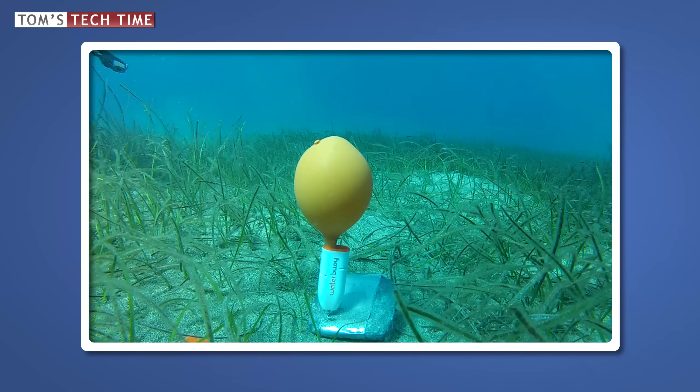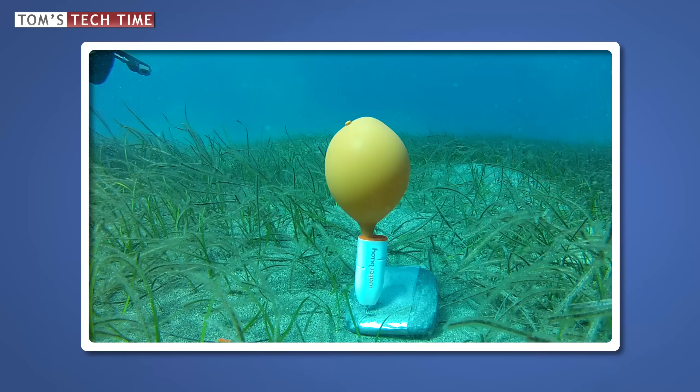It was like waiting for Godot — nothing happened. The balloon had no chance to lift the weight off of the ground.